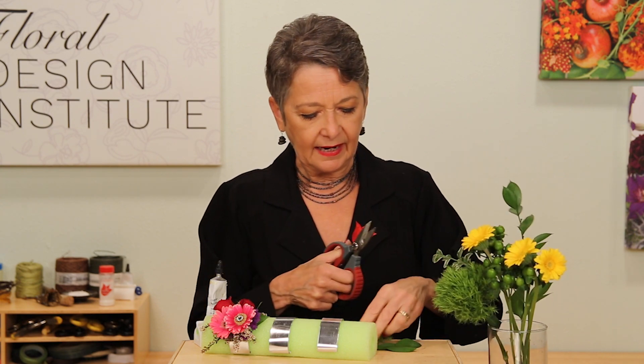For the base, you want a bit of foliage — maybe three leaves. I'm using Israeli Ruscus as a nice base, and maybe a little bit of Green Trick for some texture, and just a little bit of the Variegated Oregonia to get nice contrast. Breaking it down into bits.